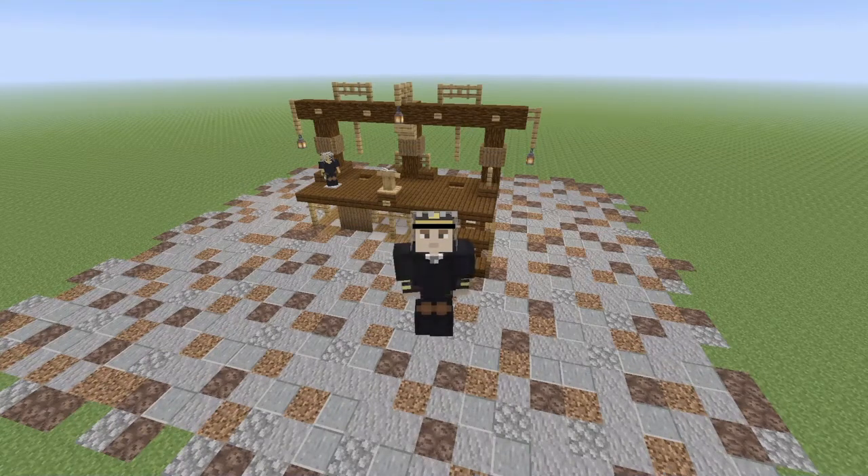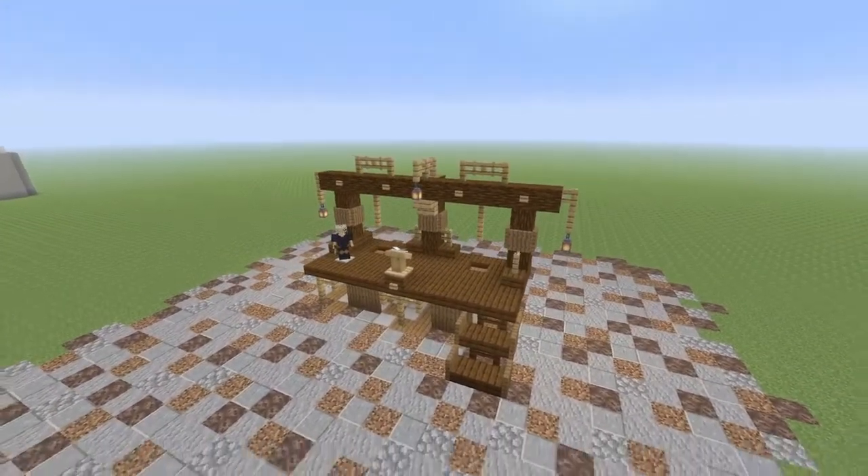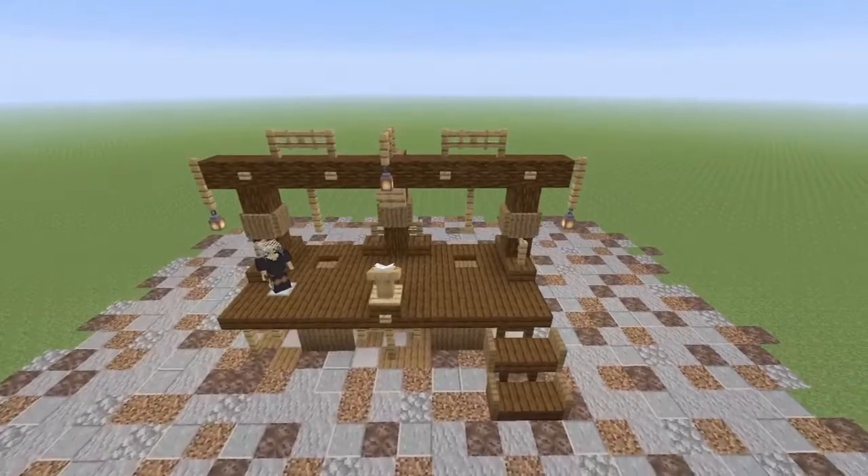Ça va super les amis ! Aujourd'hui on se retrouve pour une vidéo sur Minecraft, sur notre série TUTO DÉCO. Nous sommes à l'épisode 31, et aujourd'hui je vous propose comment créer une potence médiévale. Comme vous pouvez le voir derrière moi, voici la bête - la potence du Moyen-Âge.